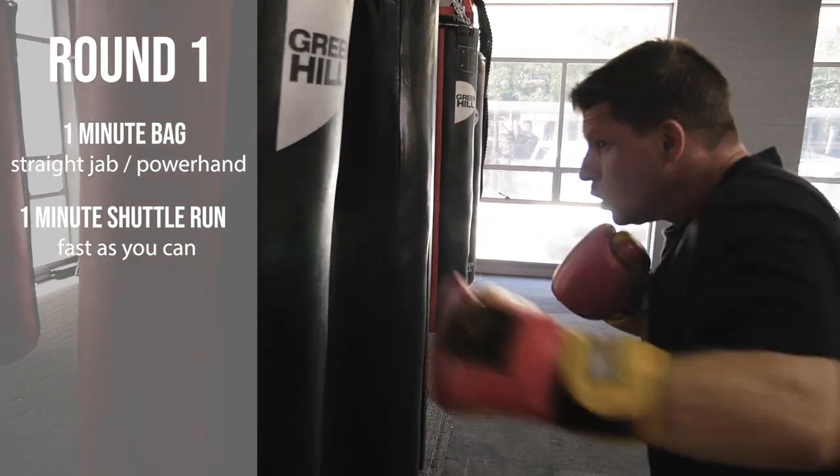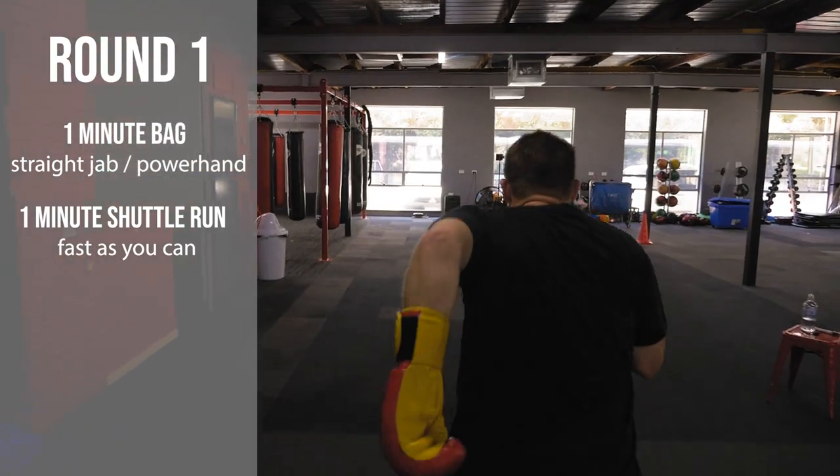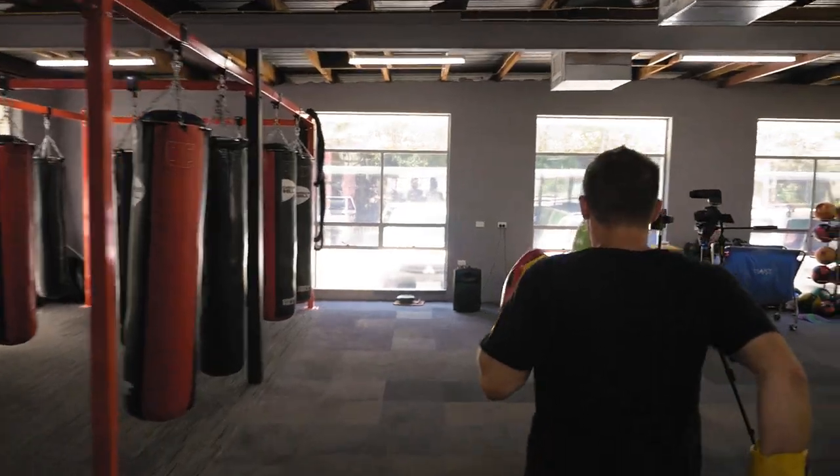After the first one minute of boxing, we're going into a set of shuttle runs. The distance is whatever you want — whatever distance you have. It can be five metres, ten metres, but it's 100% effort for one minute before you come back to the boxing bag and repeat the first minute again.